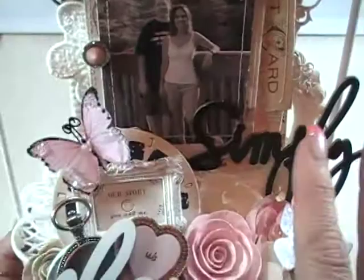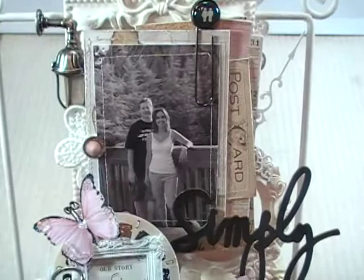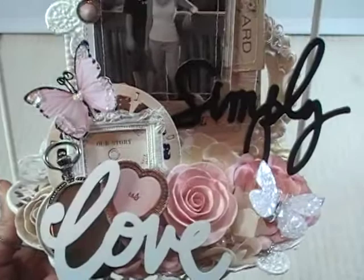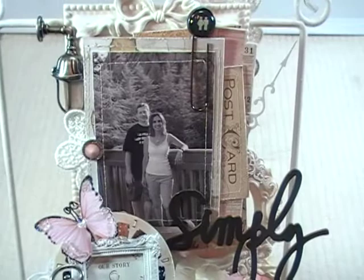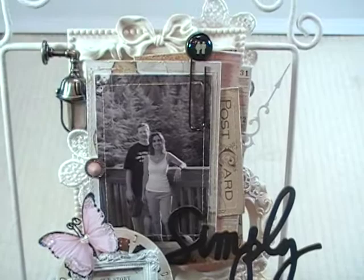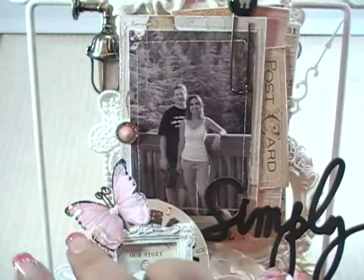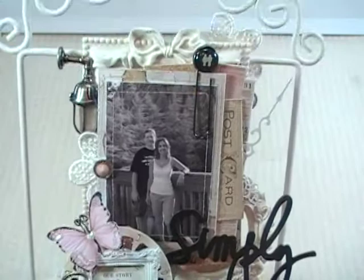Because there was so much going on at the bottom, I tended to look at the bottom first. So I decided to put a little gem up here — now when I look at it my eye goes right to that gem, then to the focal point of the project which is the photo, and then my eye travels down to all of the lusciousness below. That's what you want when you're designing: when you look at your project, your eye should look to your focal point first. If it doesn't, you need to change some things around to draw your eye to that point.